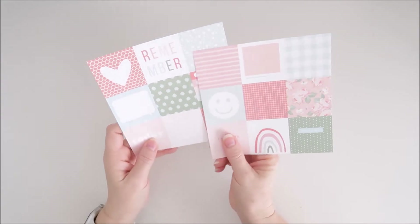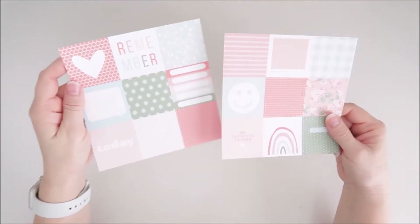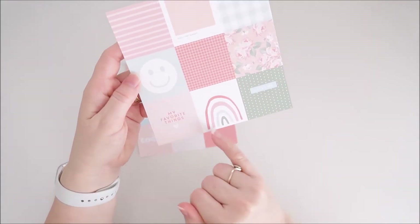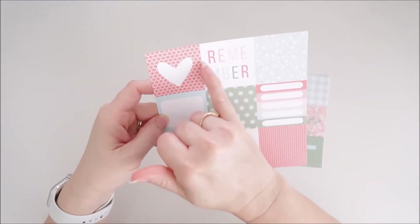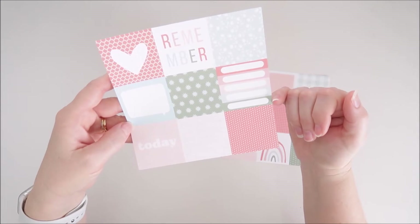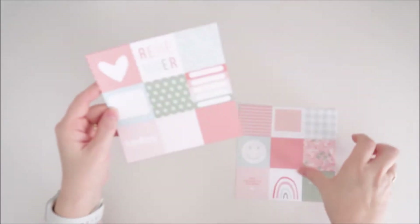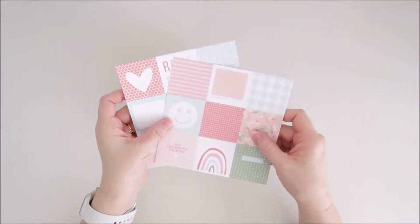Here we have the cut apart sheets — I don't think we've had these before. These are two by two inch squares, so you've got nine squares on each sheet with lots of fun different designs that coordinate perfectly together. On this sheet we have stripes, a little frame, gingham, floral, a grid, a cute smiley face, a rainbow, polka dots, and the words 'lucky me.' The other sheet has a pretty heart, the word 'remember,' floral, a speech bubble, stars, a little set of labels, polka dots with a red background, another grid, and the word 'today.' You could use them as is or cut them up to create a fun grid — there are so many things you could do with these.